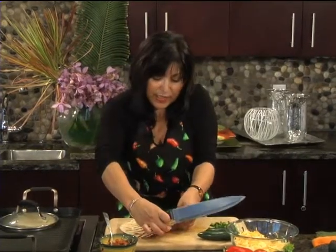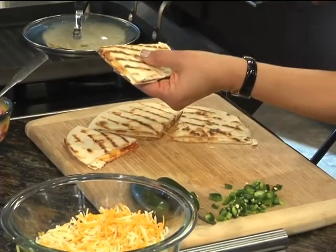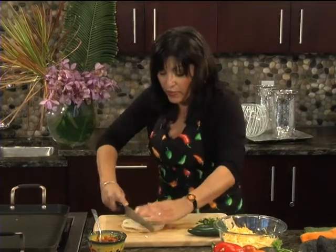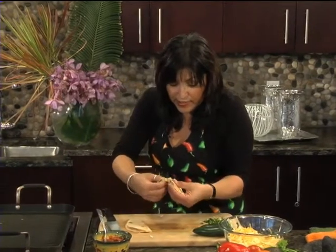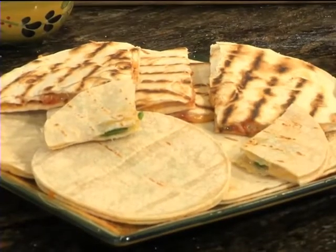You can cut them smaller if you'd like, and they're ready to go. Look how pretty! This is just with the jalapeño — you can add some salsa if you'd like. Nice presentation. And next, we're going to get going with our arroz con pollo and serve it up.